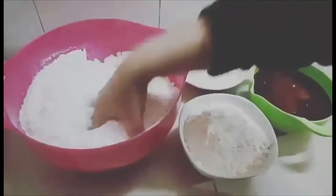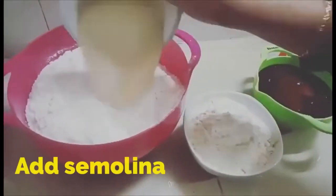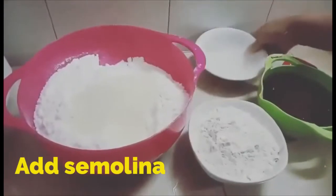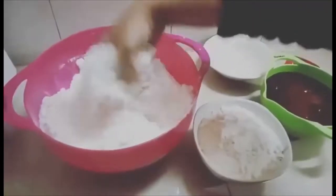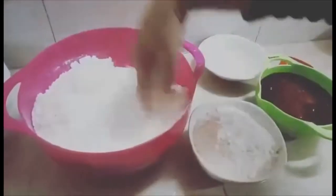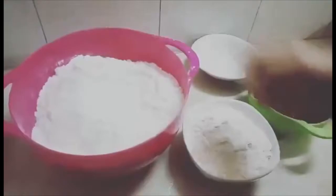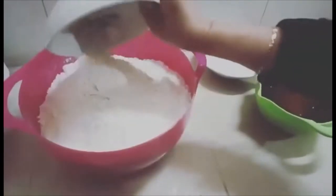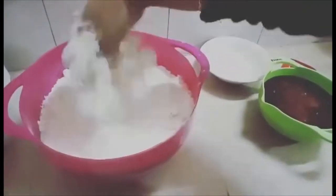Mix it in. Then add 1 cup of sugar and mix it in. Then add 2 cups of sugar. I add 2 cups of sugar.